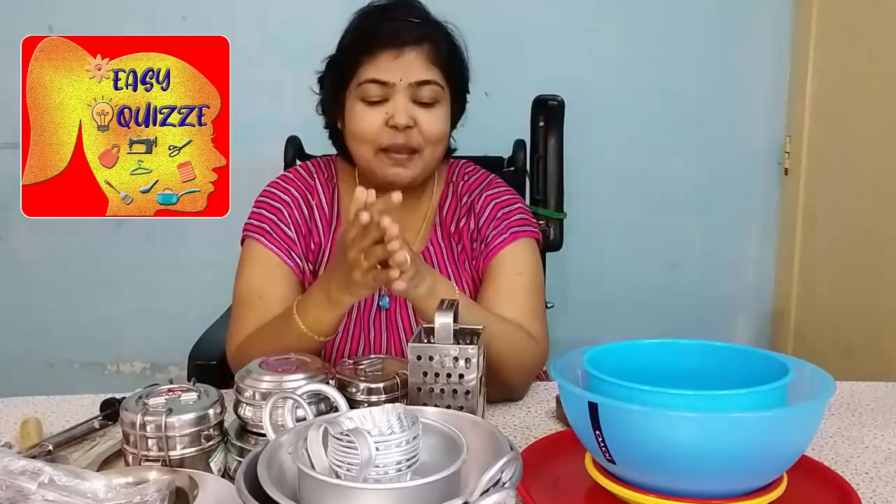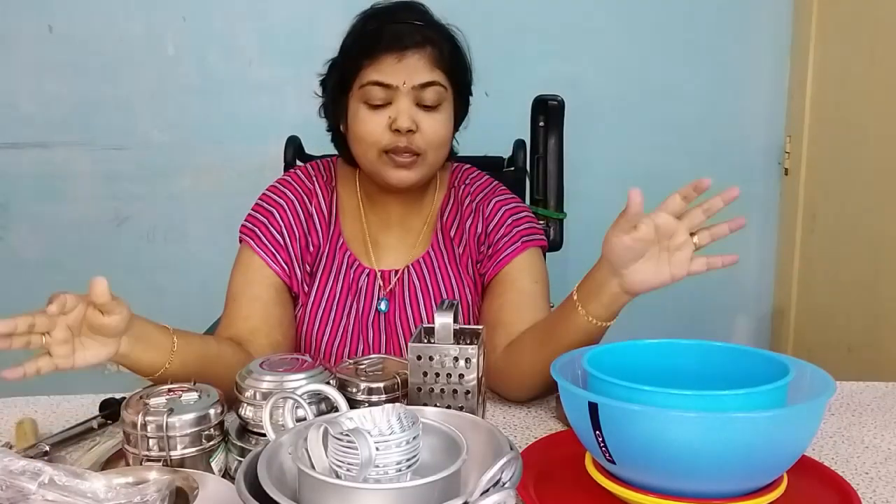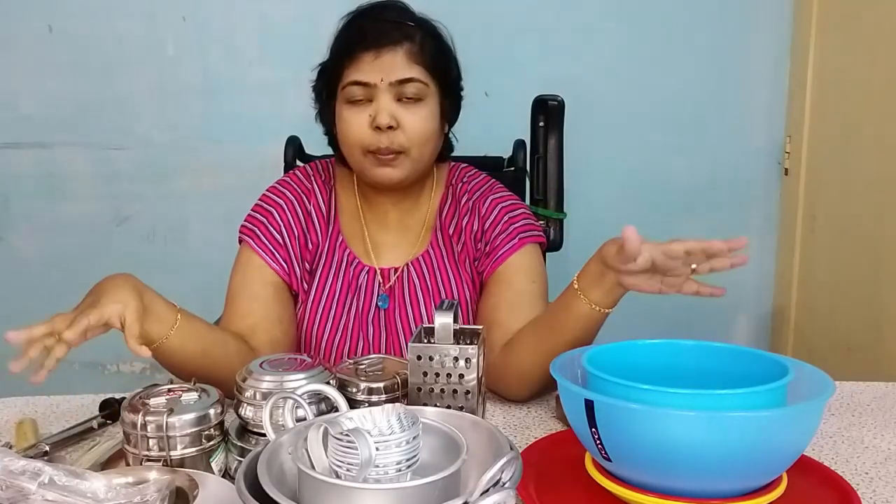Hi friends, how are you doing? We are here in this house. I am going to have a little bit of a piece of paper.